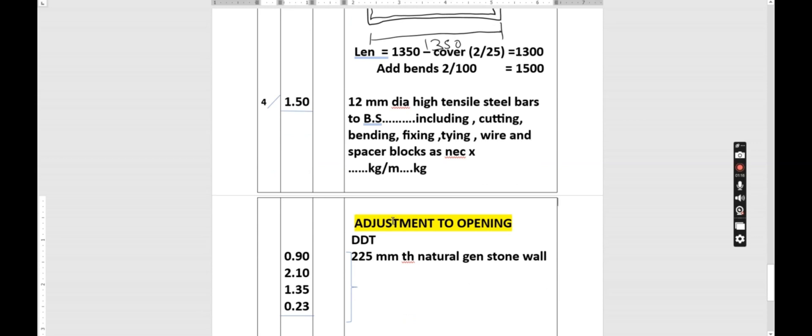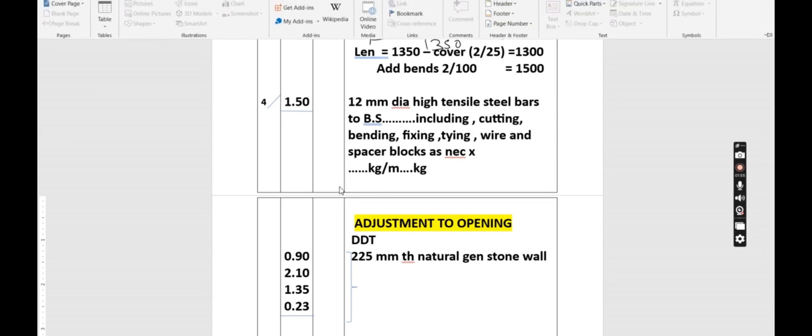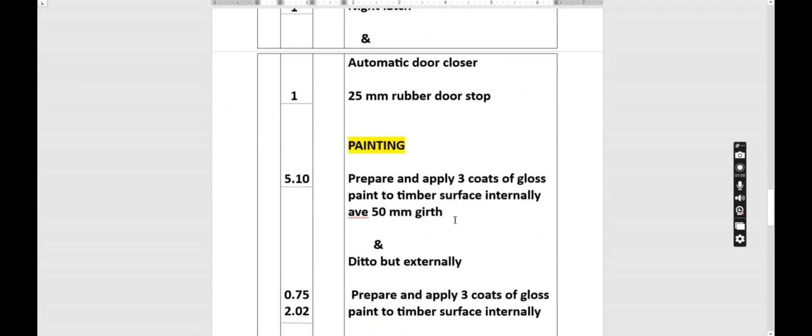We proceed to adjustments to openings. When we are building this door we have a wall, so we need to deduct the stone wall that is already built there. We need an opening on the size of the door — that is 0.9 by 2.1 meters, inclusive of the frame. We also need an opening on top where we have the lintel — that is 1.35 by 0.23 meters. We then deduct the 225 millimeter thick natural stone wall. At that point we have completed the taking off of the external panel door.